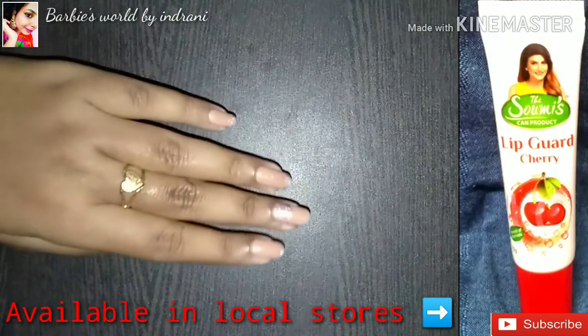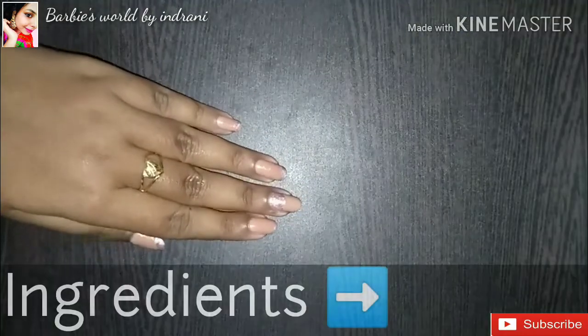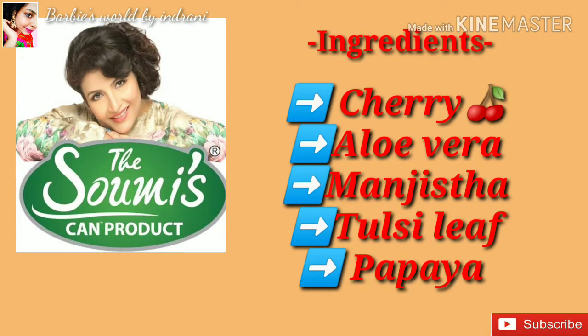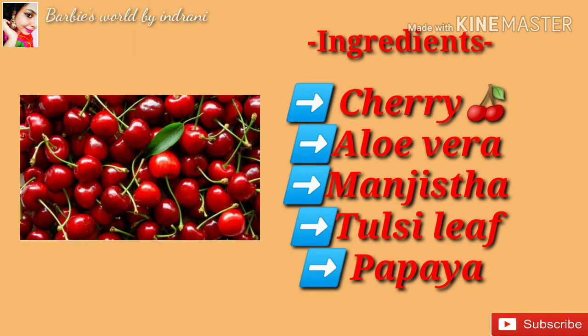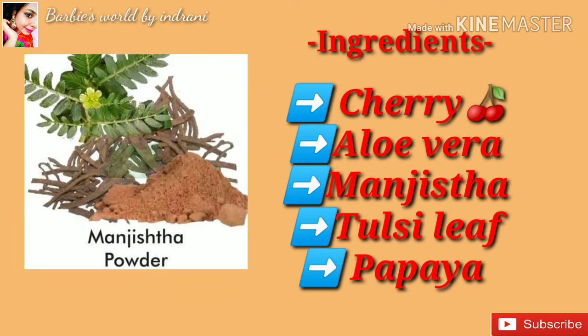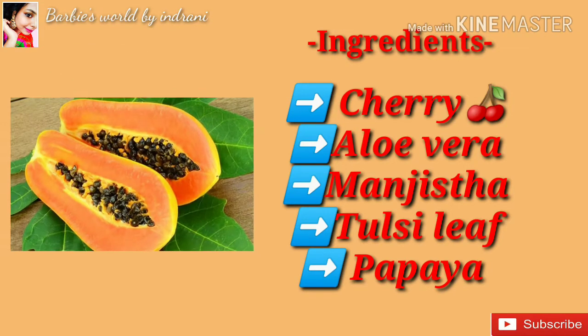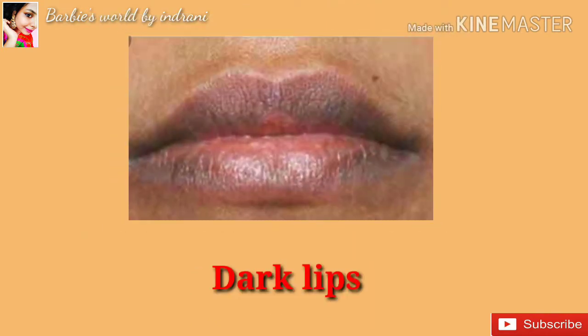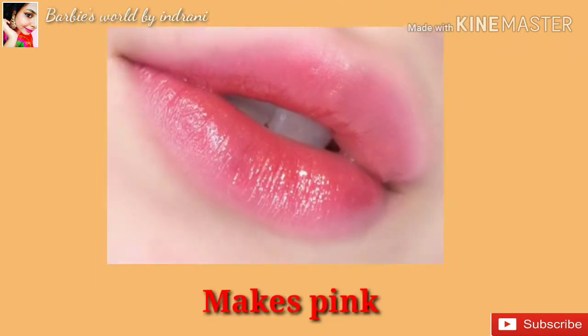Let's check the ingredients list. Since this is an Ayurvedic product, the main key ingredients in this Cherry Lipgurt are aloe vera extract, manjistha, tulsi, and papaya extract. This product is designed to help with dried and dark lips.